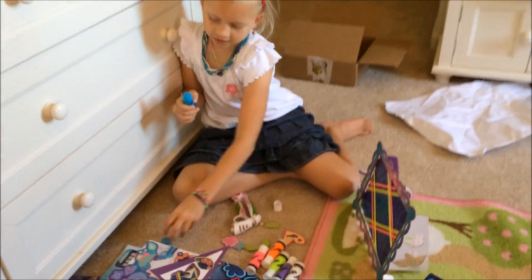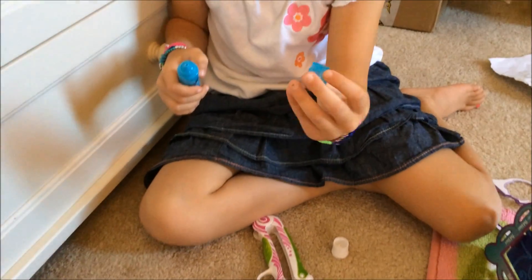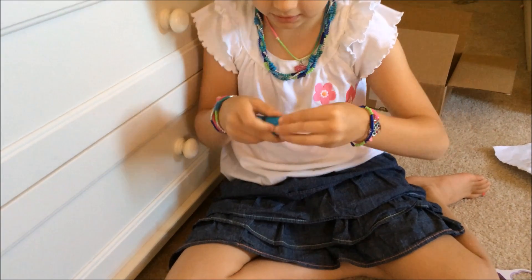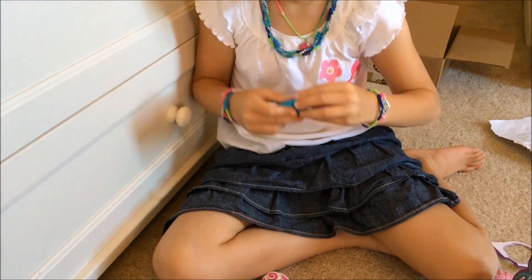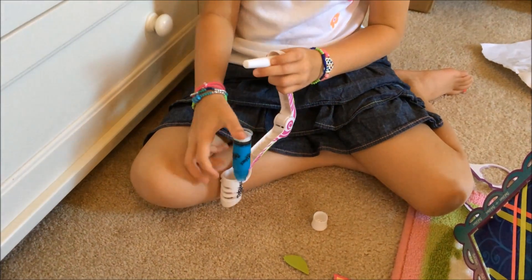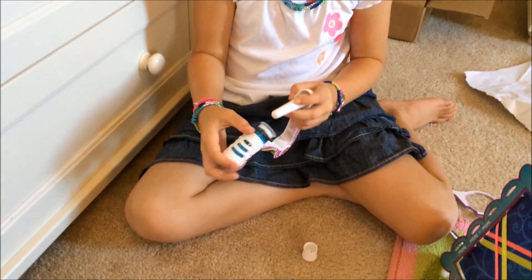Unscrew the lid, choose a design tip — I'm choosing the butterfly — screw it on. And then you put it in the styler and you're ready to go.